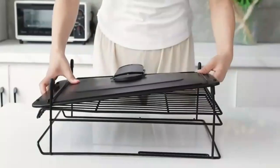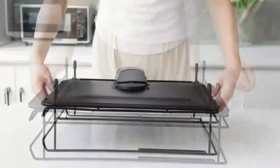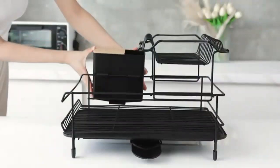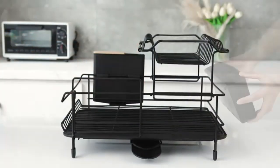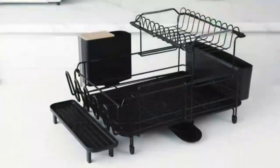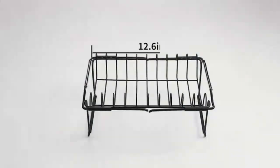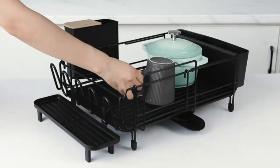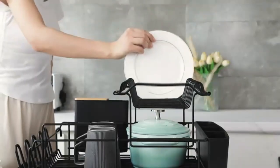Dish Drying Rack — Large Stainless Steel Over-the-Sink Dish Rack with Cover. Upgrade your kitchen with this large stainless steel dish drying rack. Its over-the-sink design saves counter space while the sturdy cover keeps dishes protected and organized. Rust resistant and easy to clean, it's built for durability and style, making it a must-have for busy kitchens.